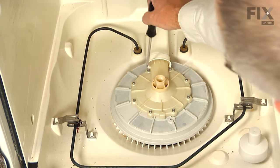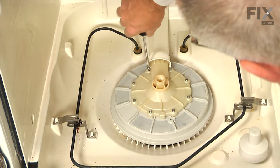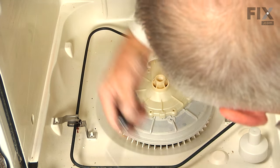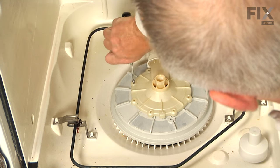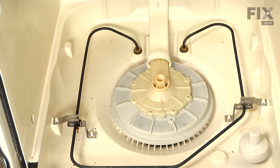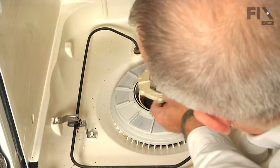Next, we're going to remove eight screws that secure the pump outlet cover. They are a number 15 Torx screw. With the screws removed, you can lift up on that pump cover and just pull it forward, and at the same time hold the manifold at the back and pull that pump cover out of the manifold. We'll set that aside.